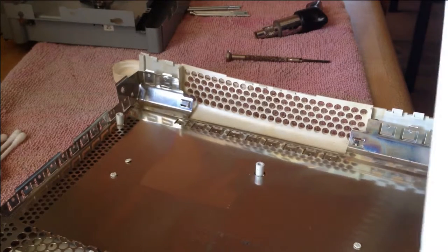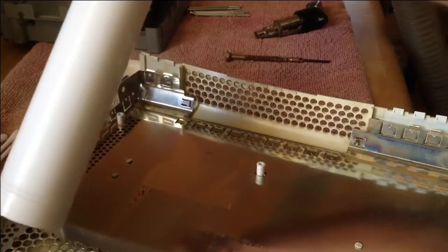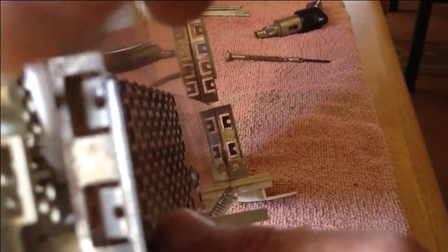Now, being able to get behind the heat shield on this Xbox 360, I brought in the vacuum, as well as using the alcohol and other small tools to help remove the dust particles.